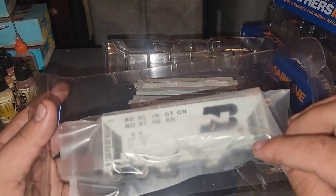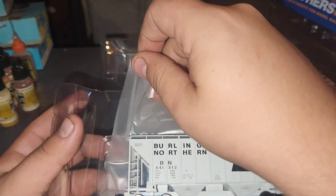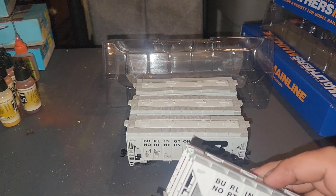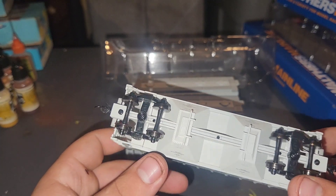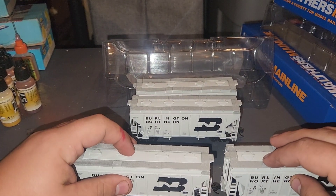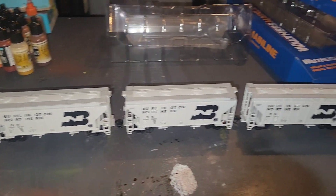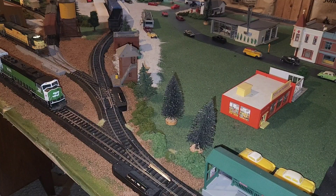Here's our last car. I didn't open the box on camera — that's my bad. But we'll open that. And this is number 441312. Very, very neat. Let me line them up here. All right, let's get them on the track and see how they run.